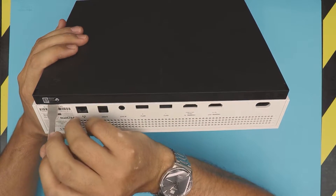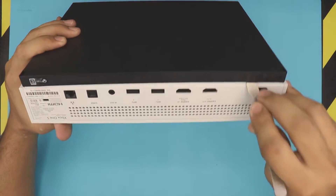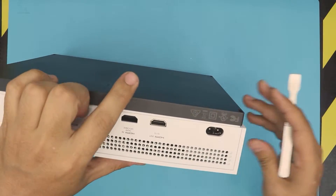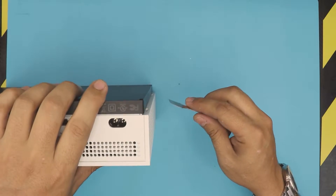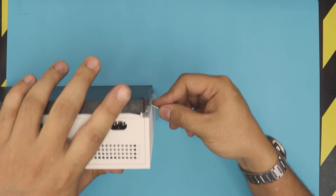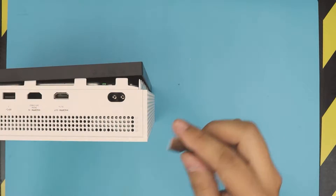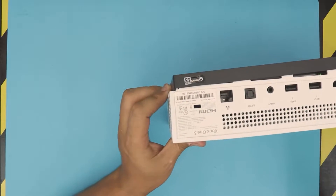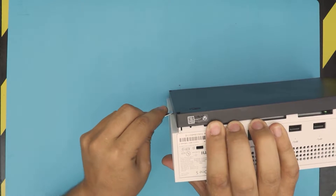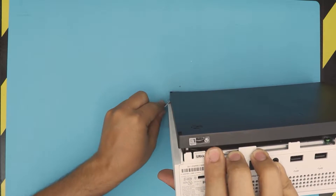Next, you want to stick the tool right between the bottom chassis and the top chassis and just twist it like this. Do a little bit on the side — you don't have to do too much on the back end, just a little bit to let the clips get loose. Then do the same thing on the side: stick it right there and with a little bit of force you're going to hear those clips getting loose. Do the same thing on the other side, put it right there and twist, then move a few centimeters and keep it open all the way to the corner.